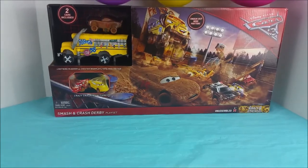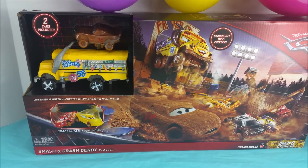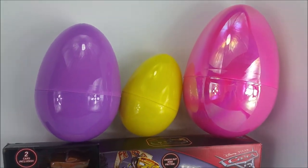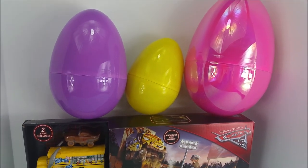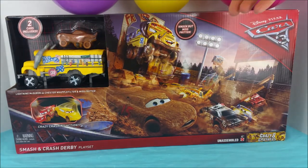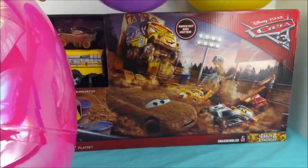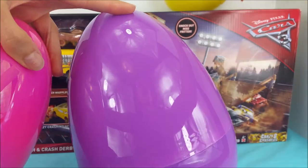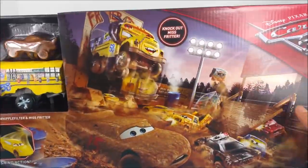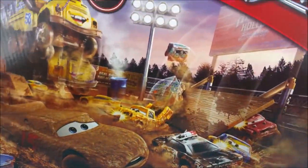Hi and welcome to Poliwag Lagoon! Today we're going to be unboxing the Smash and Crash Derby by Cars 3, and we have three giant surprise eggs to open. To start out, we are going to save these three giant beautiful eggs for later, and instead we are gonna get right to the unboxing of the Smash and Crash Derby playset.